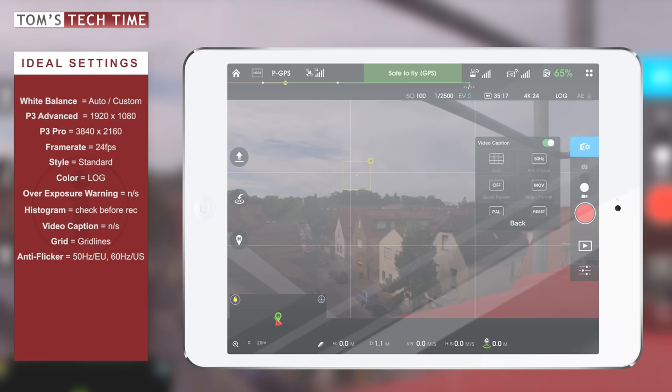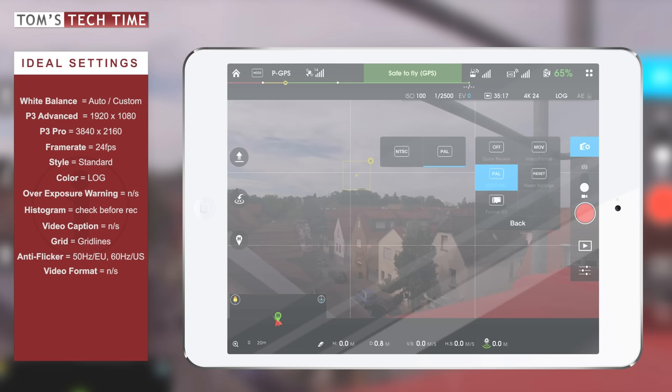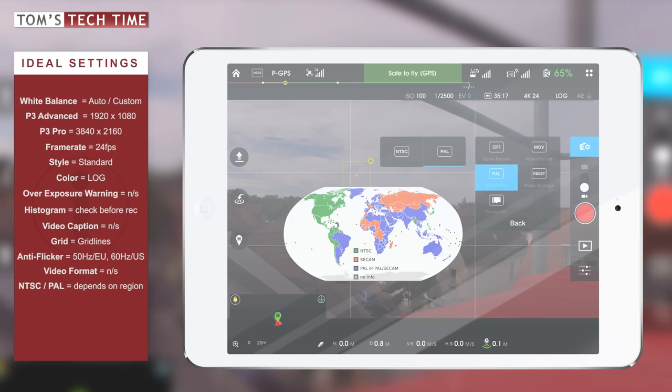Next is Quick Review, which is not relevant to us as it's for photography only. Next is the video format — you can choose between MOV and MP4. This is simply up to you and whatever your computer handles better. MOV is perfect for Apple computers but also works on most Windows PCs. I'm keeping MOV. Next is NTSC or PAL: PAL is for Europe and most European countries, while NTSC is for the United States and Japan. Simply set it to wherever you're filming.